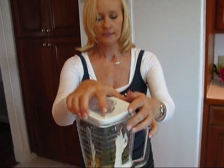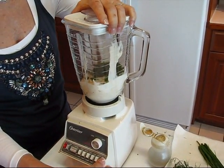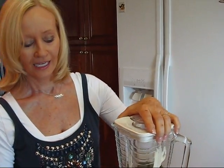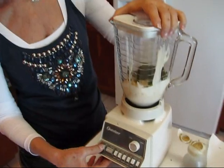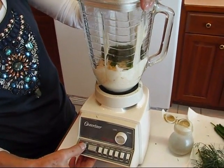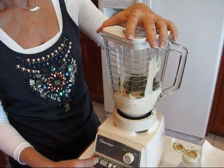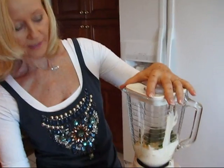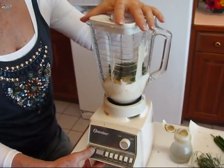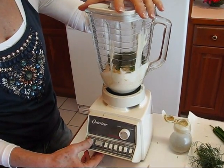So we put our lid on and I'm setting this to about the highest — unless there's something that's really delicate I always do that. You can pulse it, but in this case I'm just going to turn it on and let it go for a bit because I can see that we have a little bit of blending to do to get that together. We just want to see some flecks of green in our white dressing. It's going to be noisy, so I'll go away and come back and show you the result after it's blended.